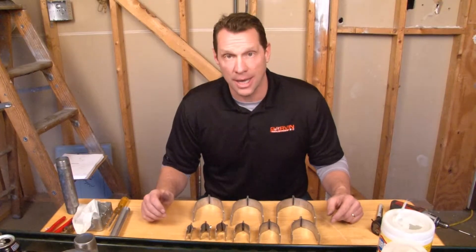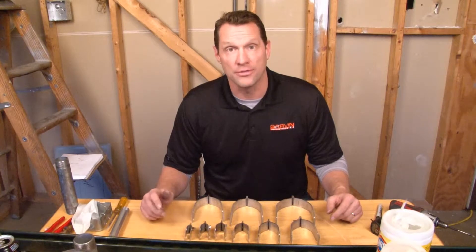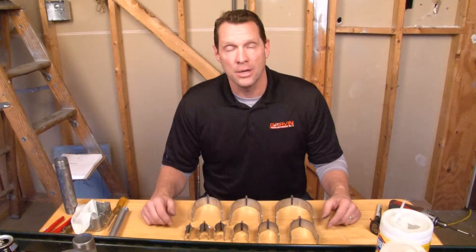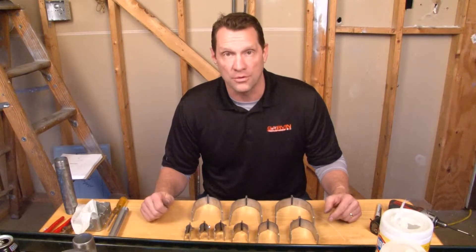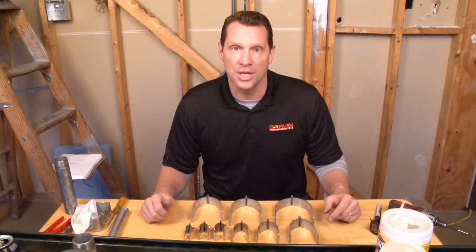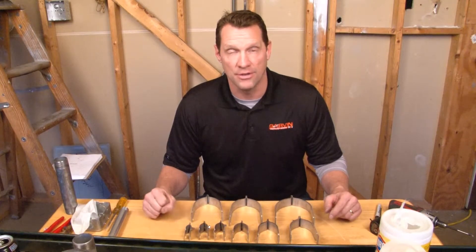Anytime you need to install conduit perpendicular to a piece of Unistrut, call on Garvin for strut straps. Part numbers STR-50 through STR-400 are made for threaded rigid conduit anytime it needs to be installed against a piece of Unistrut.